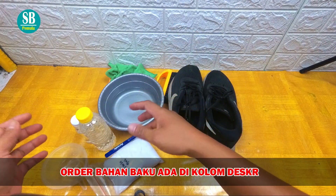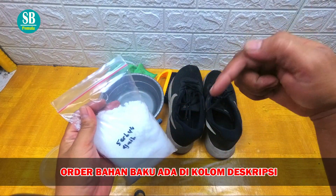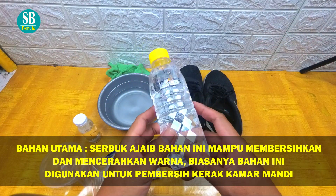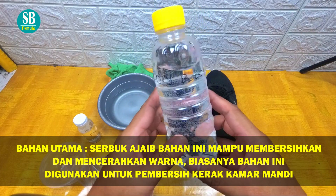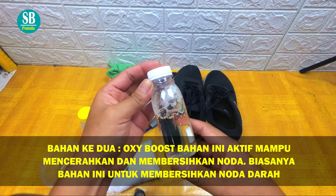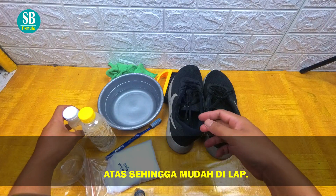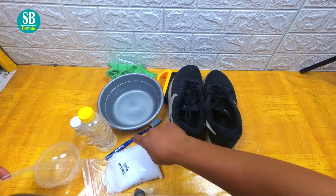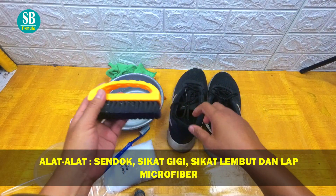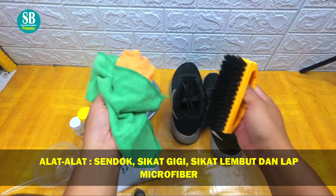Saya ada 3 bahan. Yang pertama ada serbuk ajaib ya, seperti biasa yang saya jual. Kalau mau pesan ada di kolom deskripsi ya teman-teman. Kemudian berikutnya ada oksibos. Oksibos ini adalah memperkuat serbuk ajaib. Kemudian ada pomposter. Jadi pomposter itu untuk mengangkat kotoran-kotoran yang ada di dalam sepatu ini. Kemudian ada sendok untuk mengaduk, ada sikat gigi untuk menyikat sela-selanya, kemudian ada sikat besar untuk bagian pinggir dan bagian bawah.